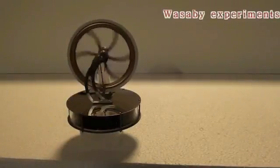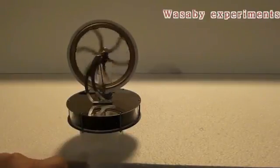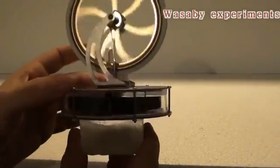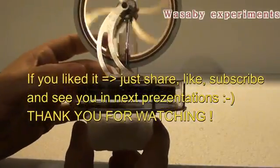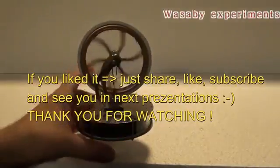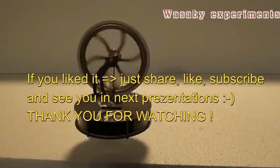In maybe 30 seconds the rotation will even improve — it will go even faster because the bottom side will be getting colder and colder. This engine is really interesting and the operation is quite fascinating. This is a simple presentation of how to use ice as free energy for this Stirling engine. You can get ice everywhere outside when it's cold, so it's quite free.